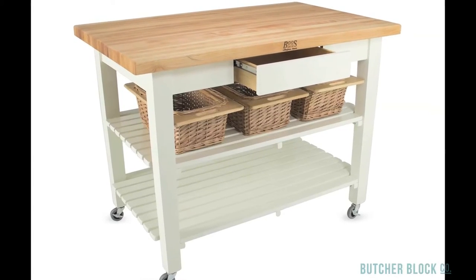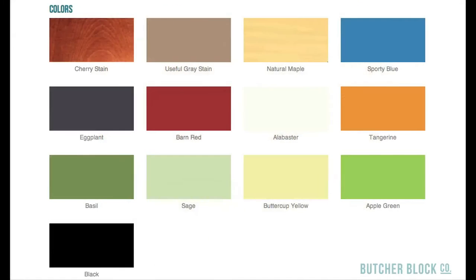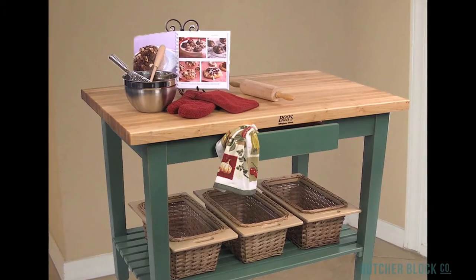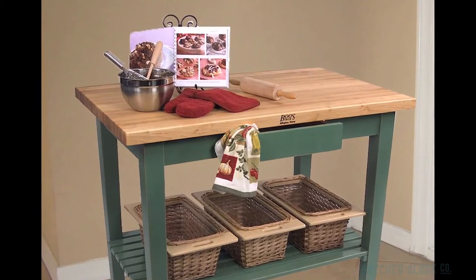The final step of the customization process involves choosing one of 13 color options for the base of your new table. Design your own version of the Boos' Classic Country Work Table at ButcherBlockCo.com.